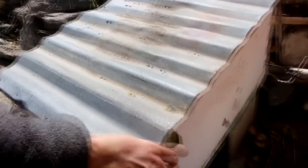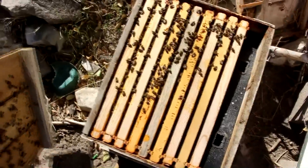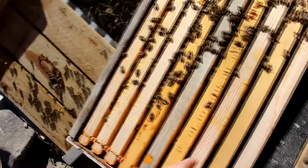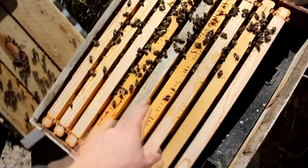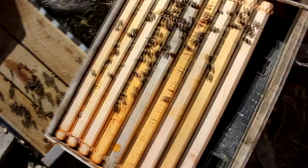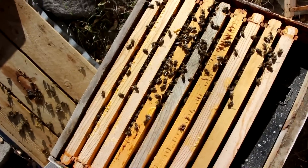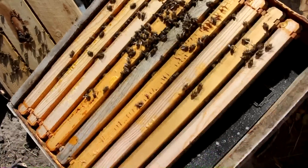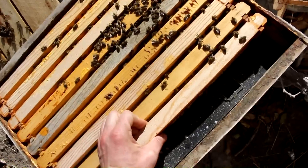Let's have a look at this hive here. They're not doing near as well, but there are quite a few more bees than I was expecting. I'd say the biggest problem is they don't have enough food. First thing that's gonna happen to them is they're gonna run out of food and starve. So I might be able to feed them and get them to go through winter.